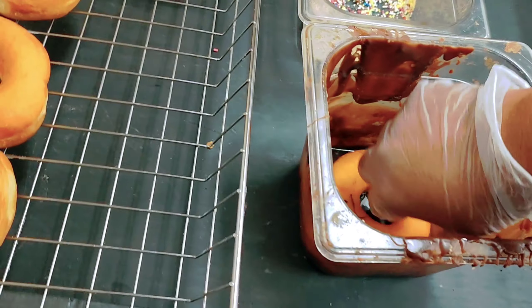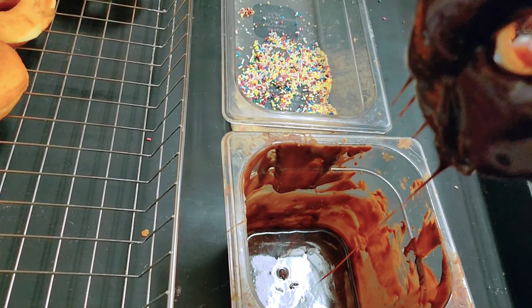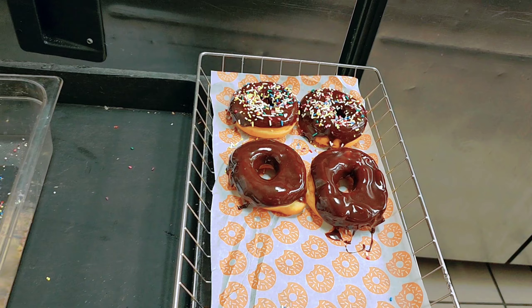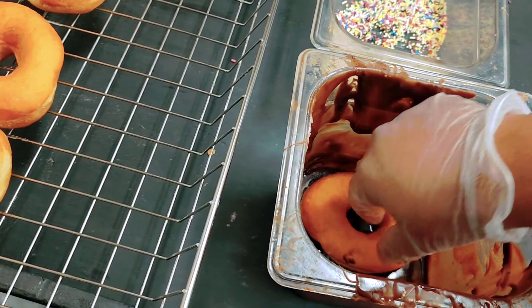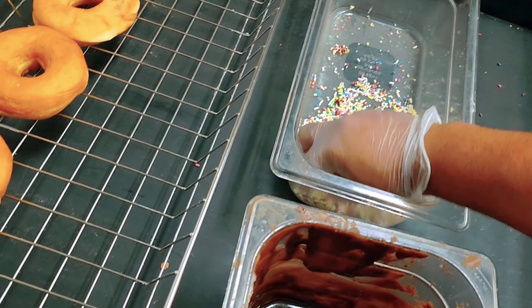Sorry, I'm holding the phone because I'm making the video by phone. Now I'll put it here. So two chocolate frosted and two chocolate sprinkle. I'll make all the donuts like this — I'll put each donut in the chocolate icing.